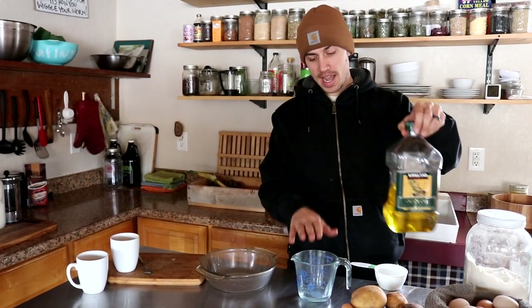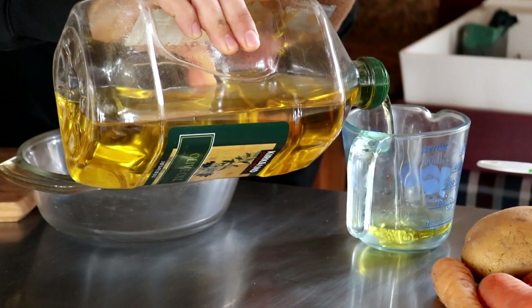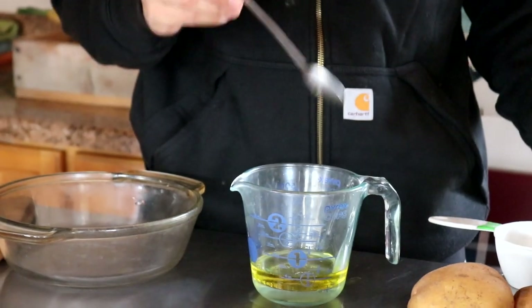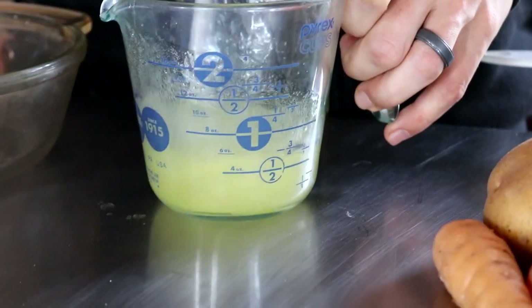Let's get started on our quiche crust. Like I said before, this is an olive oil based crust. We've been using this crust for probably a few years now and it turns out really good every time — nice and flaky with a really good flavor from the olive oil. First thing you're going to need is a quarter cup of really cold water. We're using water we just got out of our well. You're also going to need to add a quarter cup of olive oil. That water being cold and the olive oil also being semi-cold is really going to help here. You want to stir this together until it kind of thickens up and gets cloudy.